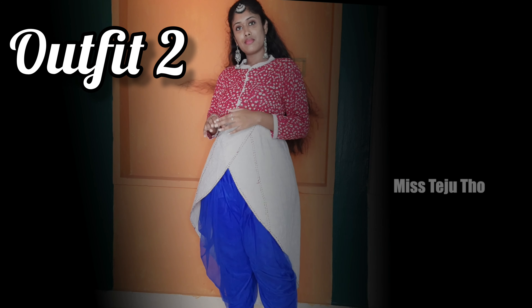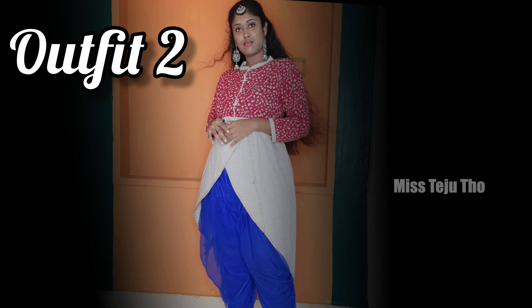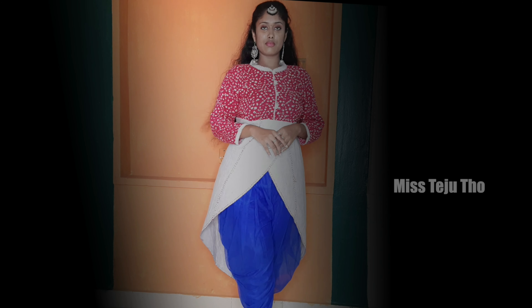Next, I'll show you a second outfit. This is Indo-Western style. In this Indo-Western style, I'll show you two colors.